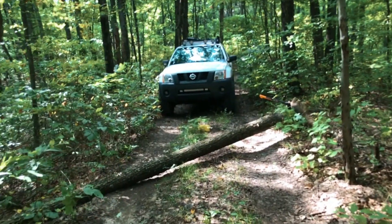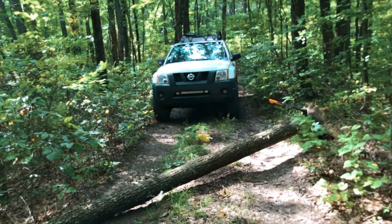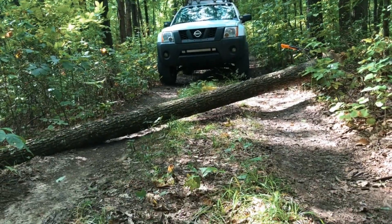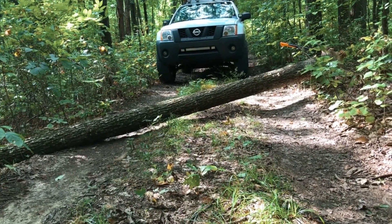Hey guys, Fletch from All Things Overlanding here. Just got to camp with my buddy Jamie. We just arrived and I'm going to turn the camera around to show you what greeted us. You can see right here that this has happened to me before at this same site — we just showed up to camp and there's a tree down in the middle of the road, which is awesome.